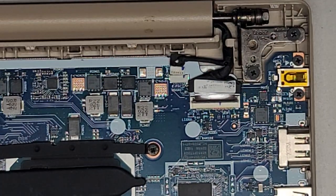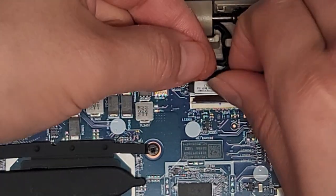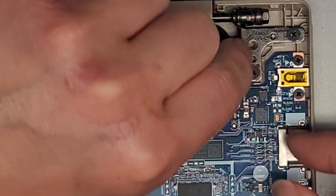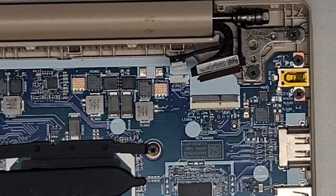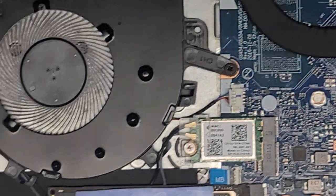There we go — got that connector out. Then this one, you've got to pull up slightly as you pull it back just like that. And you've got this cable here that we need to thread out from this little plastic thing. There we go — we got that side done. We're going to go over to the other side to remove the wireless antennas.